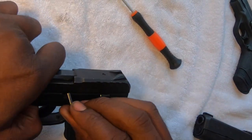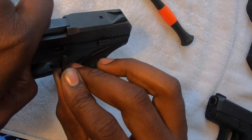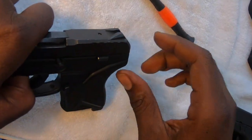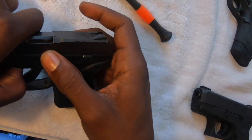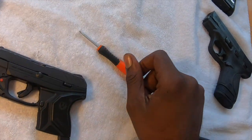Once you hear that click, you should be able to push your pin back in. When pushing the pin in, come in from an angle — kind of from the top, press downwards, then push your pin across. Your pin should go right in; you'll hear a click once it's in there good. At that point you can go ahead and cock it and you're ready to go. That's it for the Ruger LCP2.